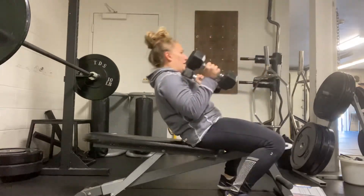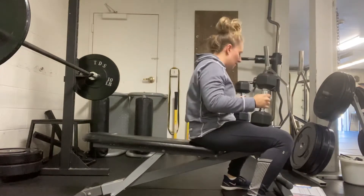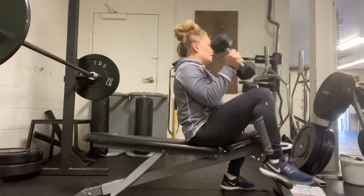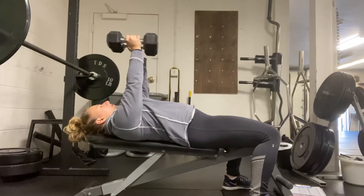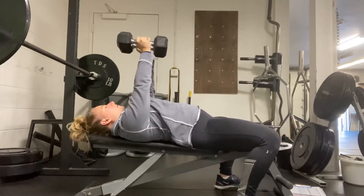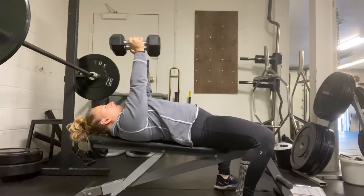Make sure you get the weight up safely — have the dumbbells by your sides and pick them up. Get them onto the knees, then kick the knees back so you have assistance getting the dumbbells up. Bring the edges of the dumbbells together so you're in a naturally closed grip position.